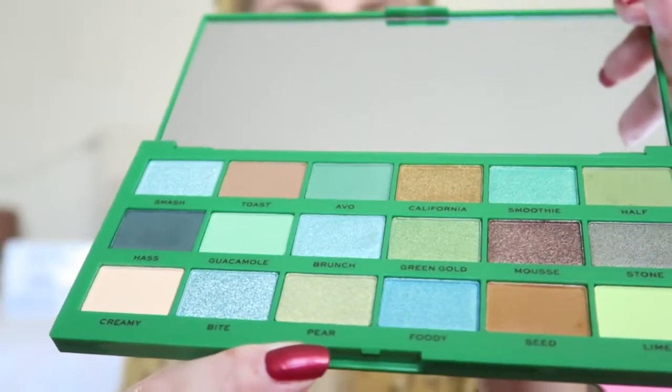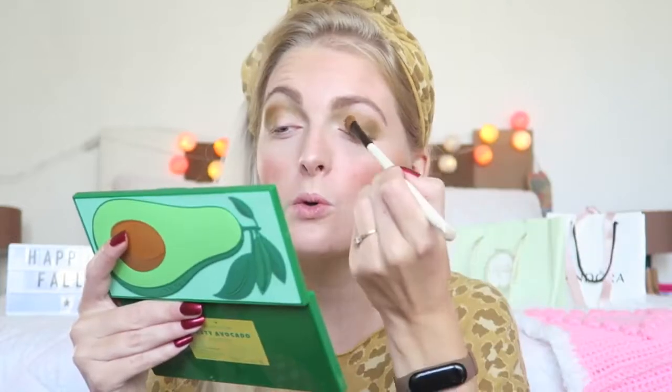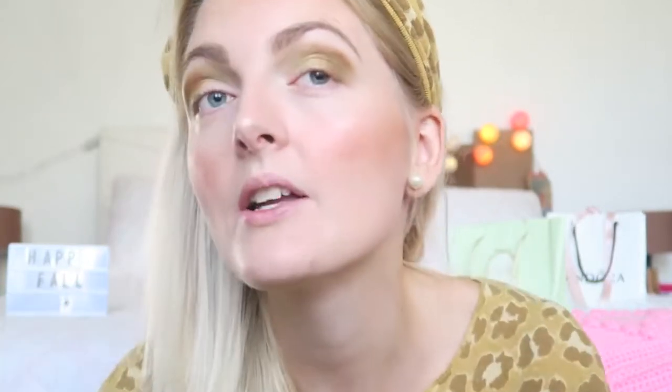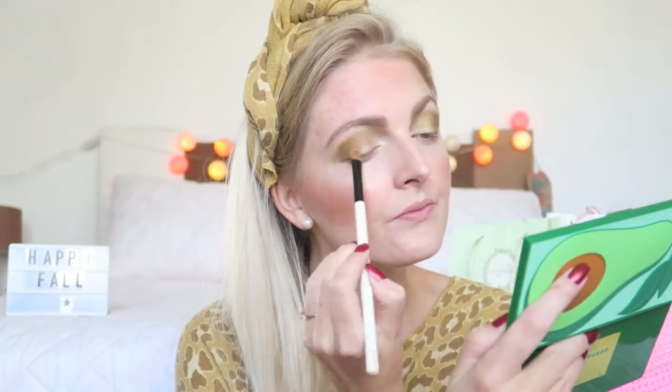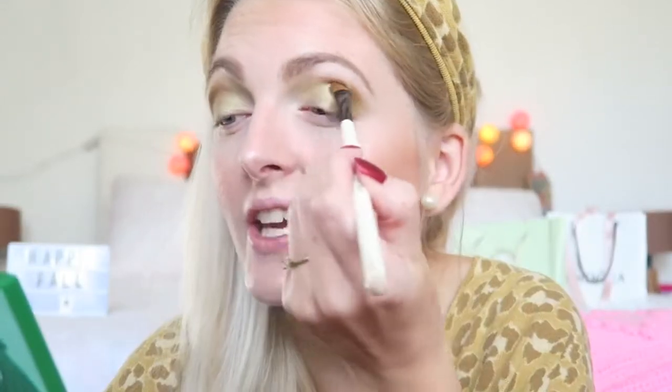Then I'm going in with this shade right here, which is called Pear — I'm not sure how you pronounce it — and I'm going to apply this all over my eyelids. Oh, this is a really pretty shade! The shimmer is so beautiful. I don't know if the camera picks it up but it's a really beautiful green color. I do really love this shade — it's so shimmery. This is my favorite shade so far.